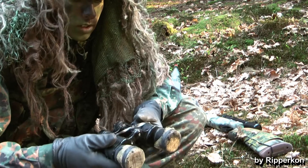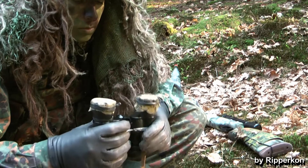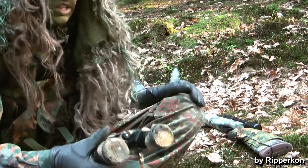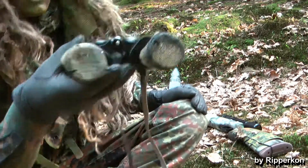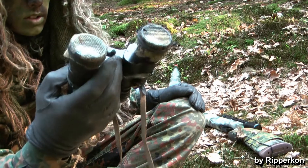If you want to camouflage your binoculars, you can do pretty the same like you have done with your rifle. To avoid reflections, you can use mosquito netting or you use a net scarf.